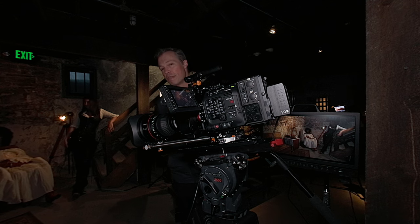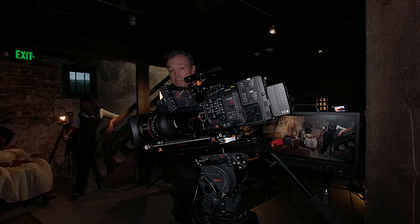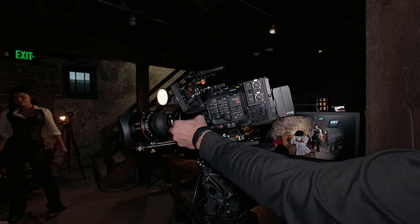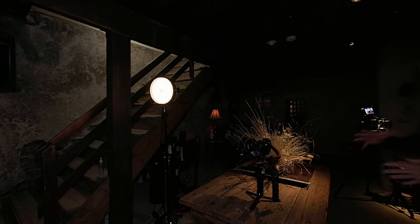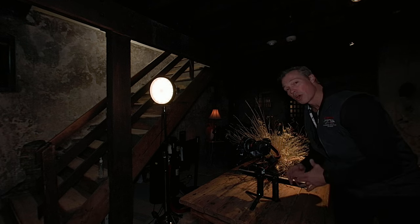Attached to the C500 Mark II is our new 15-120. This is two millimeters wider than our 17-120, has 8K resolve, and it has a drop-in 1.5 extender to cover that full-frame sensor when you need it. So now you see the vignette on the side, and now full-frame coverage. Right here we also have the R5C with one of our CNE primes on the Ronin RS3 Pro.